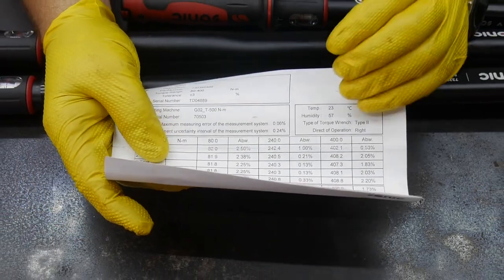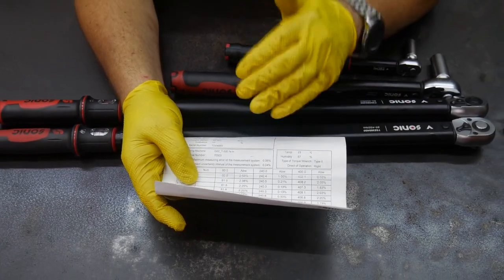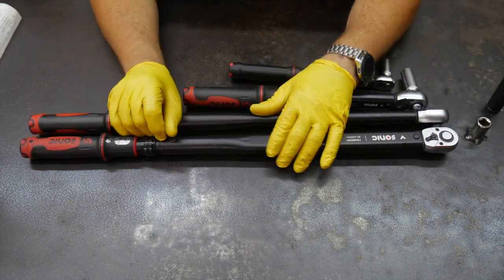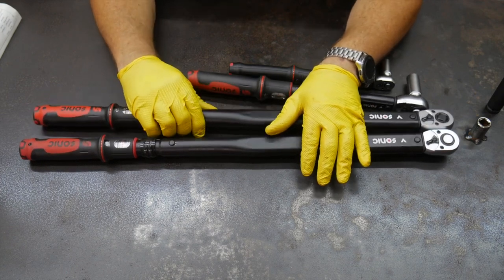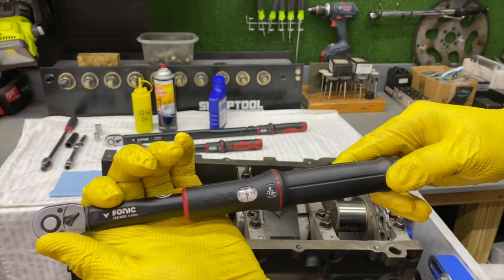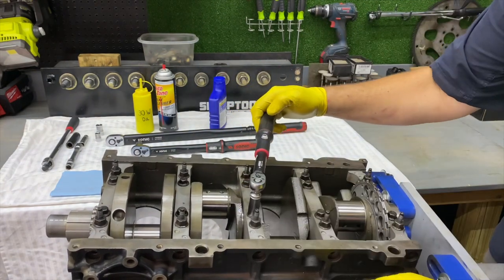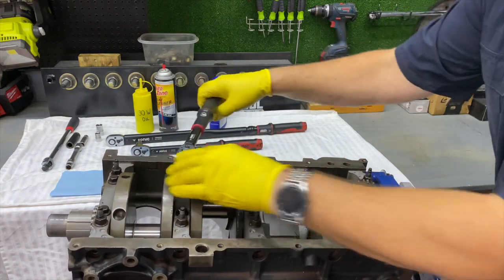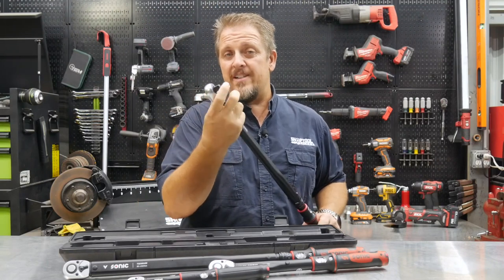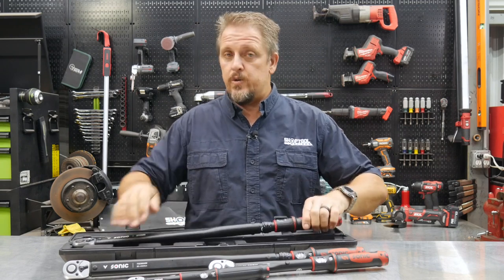When you buy a torque wrench, make sure you get a calibration card with it. Your torque wrench is only as good as that calibration, and it doesn't matter what brand you have — you need to have it calibrated pretty often to make sure it's reading correct measurements. You're dealing with fine detail in critical fastener situations, whether it's lug nuts on high-dollar wheels or head bolts on a new set of heads.